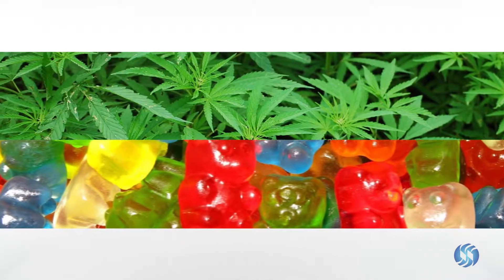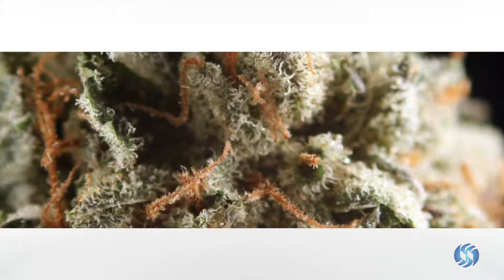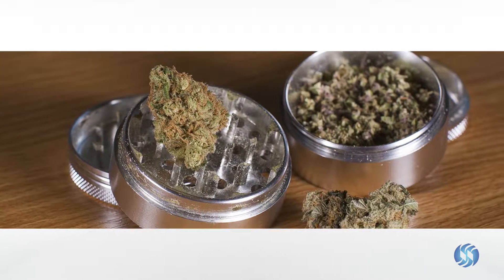Cannabis and edibles are uniquely difficult samples to grind. Trichomes on the flower excrete an oily substance which can leave the sample tarry, interfering with liquid handling and downstream analytical equipment, while a variety of edible sample compositions can impair the use of hand grinding.